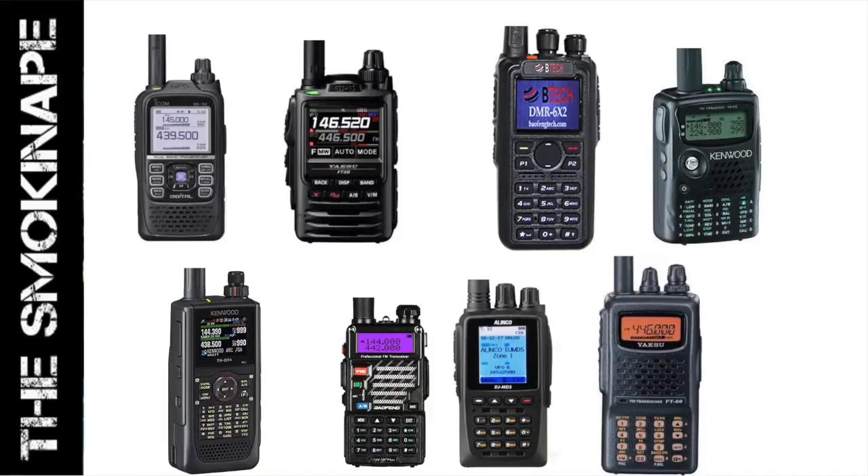Alright folks, in this video we're going to talk about 10 features that I would love to see on a handheld ham radio. Over the course of the video we're going to look at a couple of different models that have some of these features — if we could just get them all combined into one. This list is in no particular order, so put your thoughts and comments below.